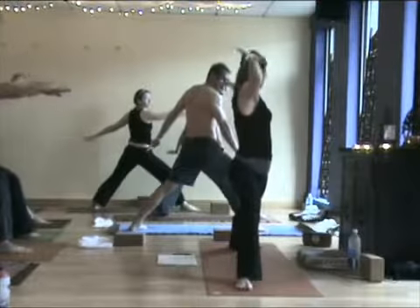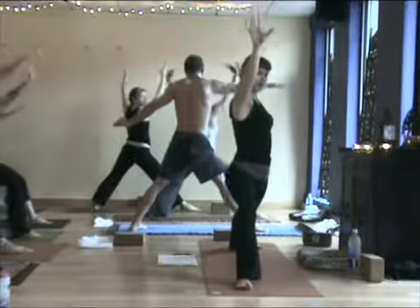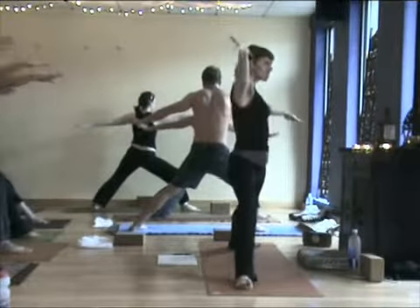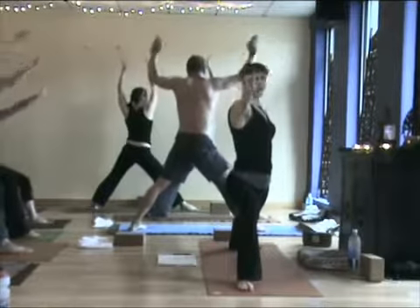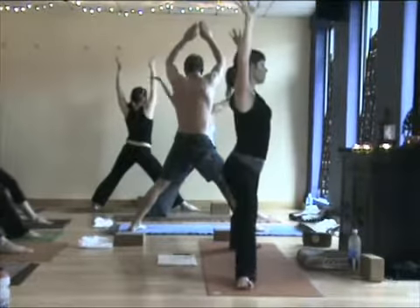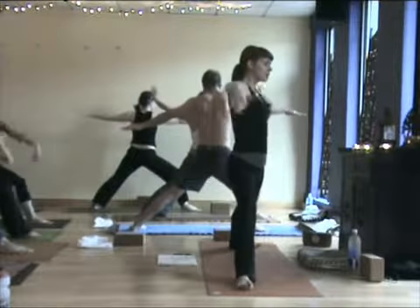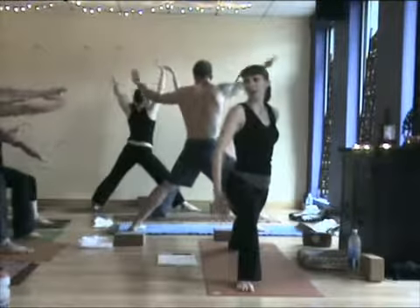Inhale, reach all the way up. Straighten that front leg. Exhale, back to your warrior two. So lift up through your toes, get some energy lifting through the arches. Try not to be so linear with your arms, with your spine. Inhale, reach up. So we can begin to feel more as we do our own work. We can receive more of the prana and life energy it brings to us to do that. Otherwise we're just flapping around from the outer body.